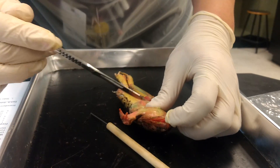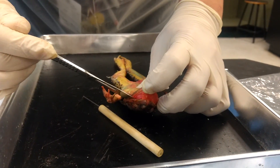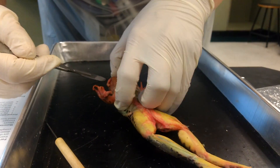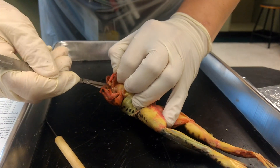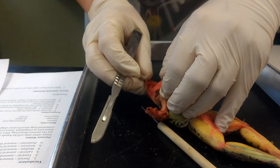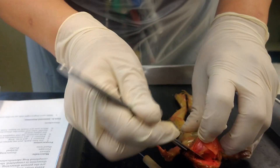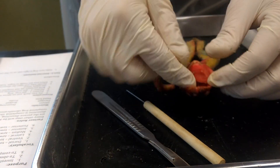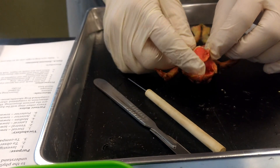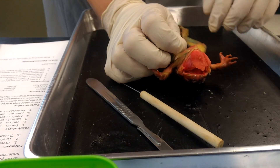Carefully slit along the jawline — you're going to feel the bone kind of pop a little bit, then slit along. I would prefer you cut away from yourself, not towards yourself, and notice how my fingers are kept far away. Once you've opened it up, you can open it a little more. The tongue itself starts to flip out. Make sure you have completed numbers two and three.